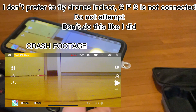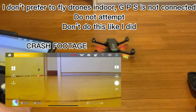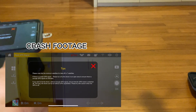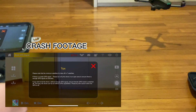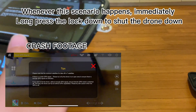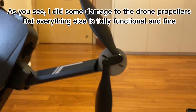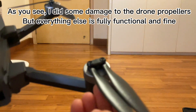I don't prefer to fly drones indoors — GPS is not connected. Do not attempt this. Don't do this like I did. Whenever this scenario happens, immediately long press the lock button to shut the drone down. As you can see, I did some damage to the drone propellers, but everything else is fully functional and fine. See you all in the next video.